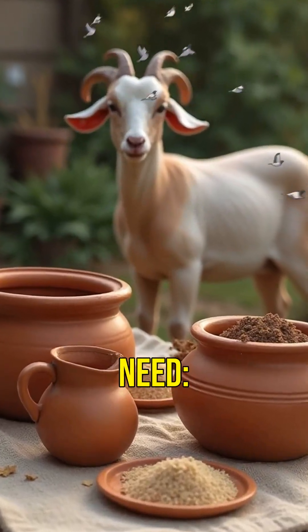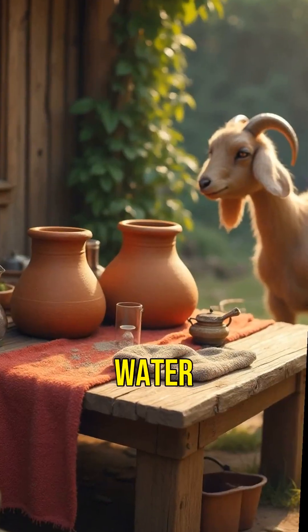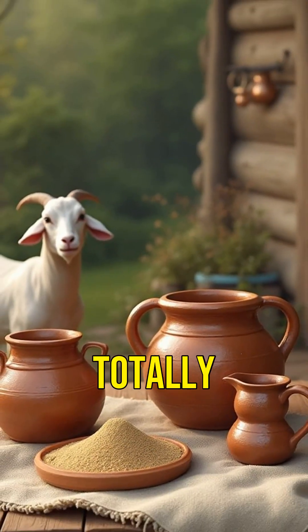Want to try it? You just need two unglazed clay pots, different sizes, sand, water, and a damp cloth for the top. And maybe a goat for extra vibes — totally optional.